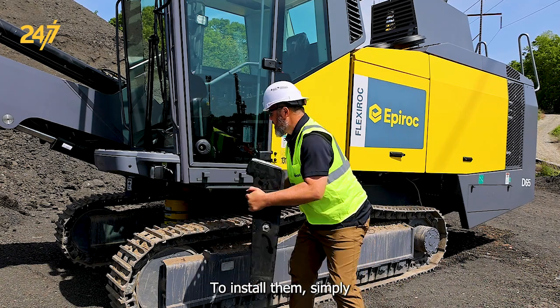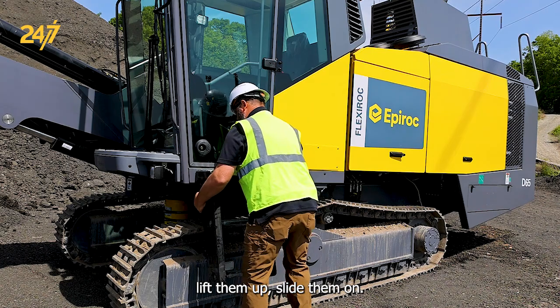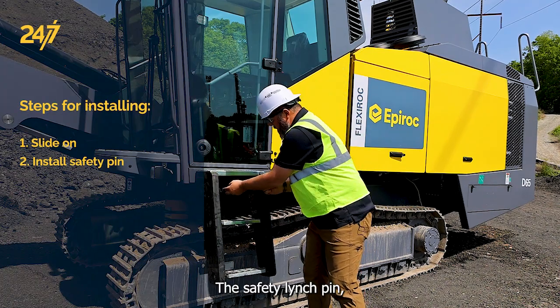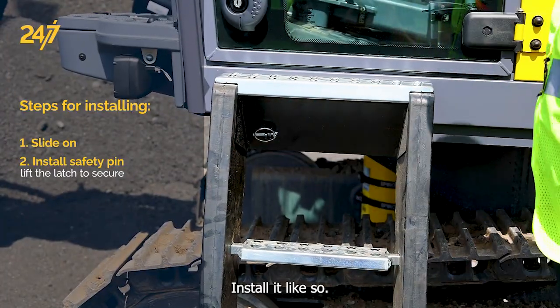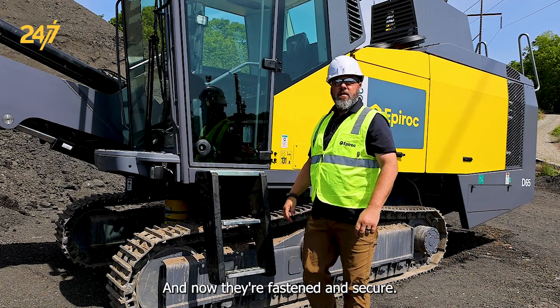To install them, simply lift them up and slide them on. For the safety linchpin, you push this lever up, install it like so, and now they're fastened and secure.